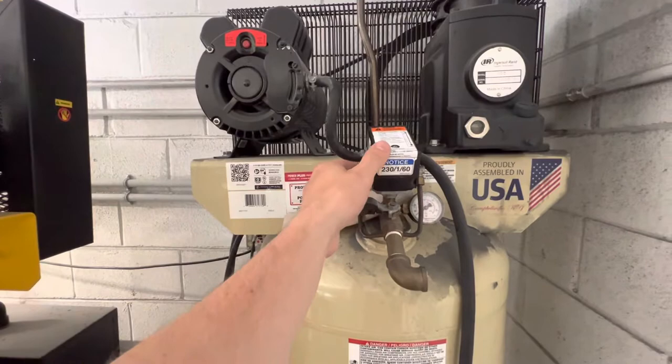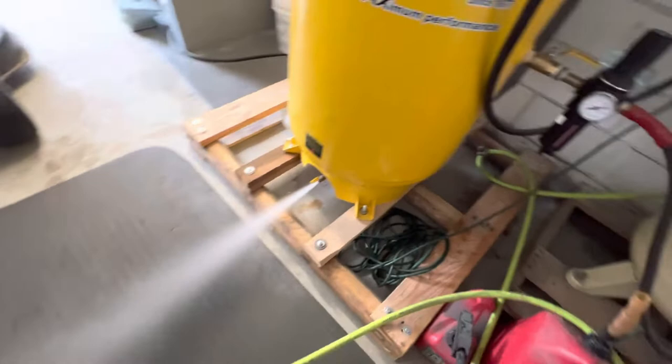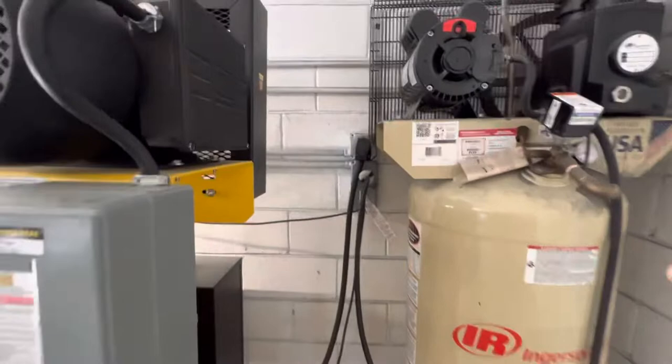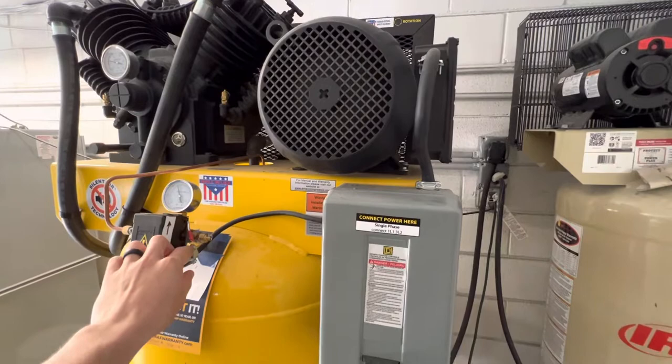All right, I'll run them back to back one more time real quick so you can compare. The new Emax — not bad, you can definitely hear me talking. The old Ingersoll Rand — you have to talk a lot louder. That's the difference.